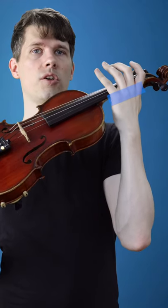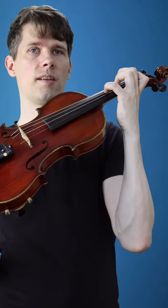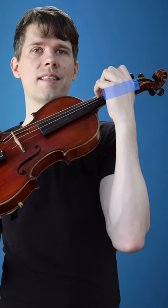To achieve the more rounded fourth finger, we bring our knuckles closer to the fingerboard and place our finger like that on the string. Another tip for a rounded fourth finger would be to raise the knuckles a little bit over the fingerboard to achieve a more rounded position of the fourth finger.